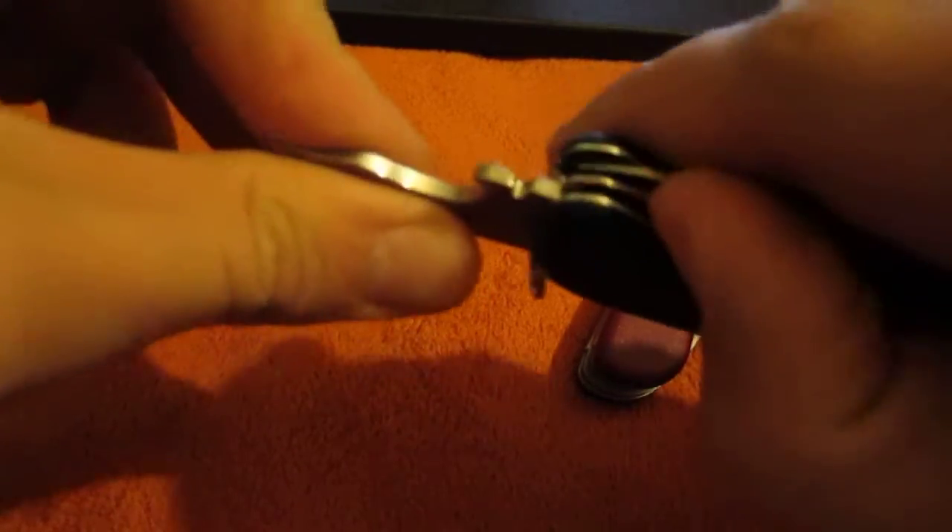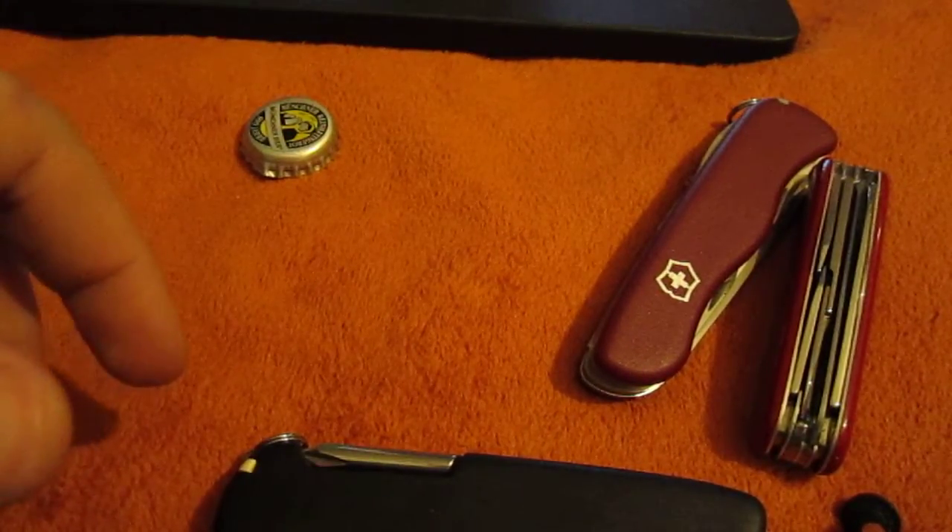See — solid lock-up. If that's not worth the money, I don't know what is. You guys have a great day.